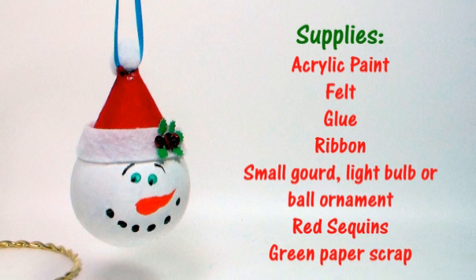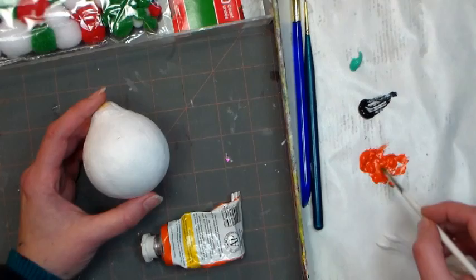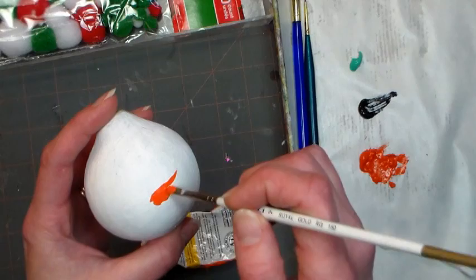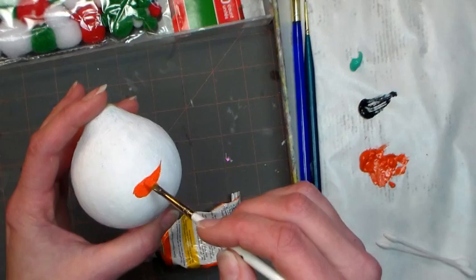The first thing you need to do is paint your ornament white, and then you're gonna use a little bit of orange paint with a flat brush. Make sure your ornament or your gourd is dry first, and just paint on a couple little lines to make the carrot nose. You don't have to do anything fancy — it's basically like a long skinny wiggly triangle.